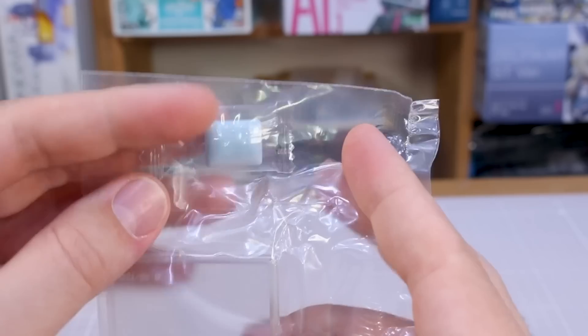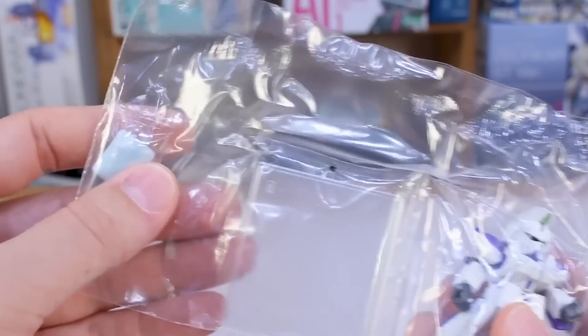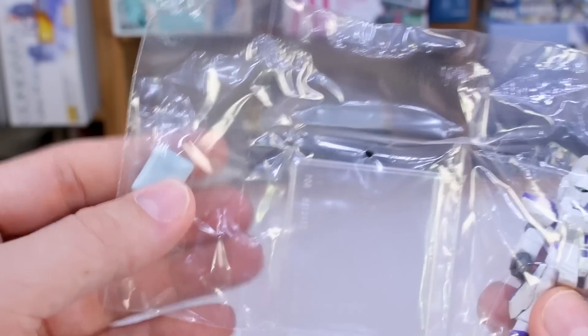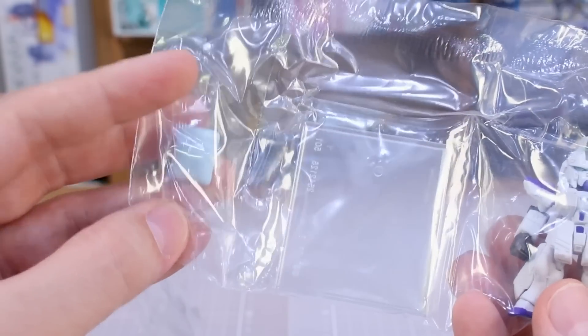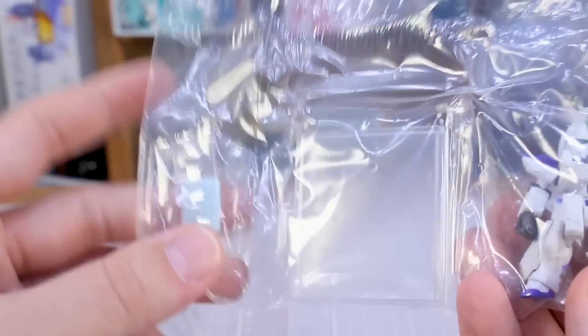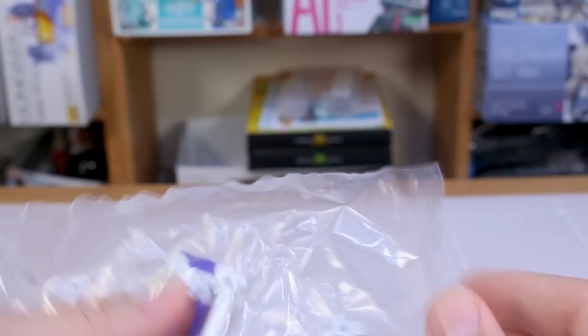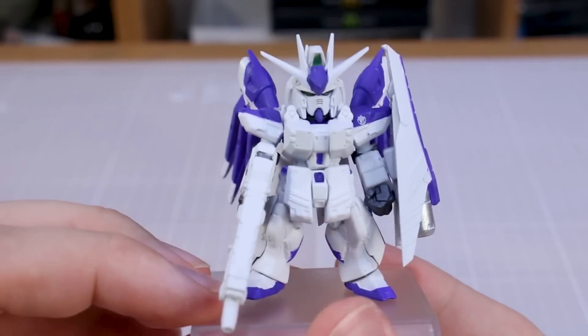Inside we've got some gum, which is actually packaged in with the other parts — interesting, since in some countries like America they don't include the gum, so I'm guessing they'll have to cut this open to remove it before shipping. Anyway, we've got the v-fin protected with a little piece of cardboard, and the rest of the parts are in the other bag. Let me go ahead and get this all put together.